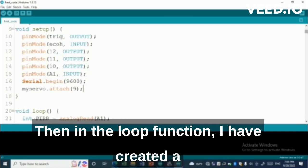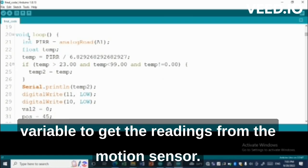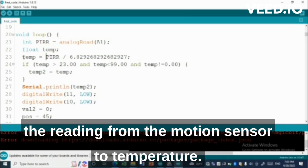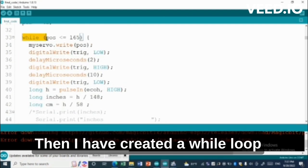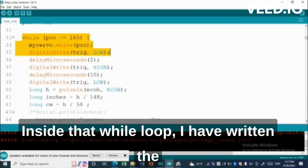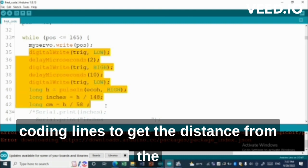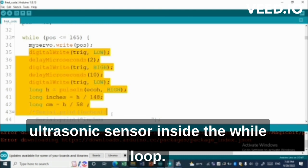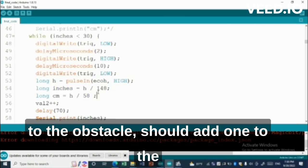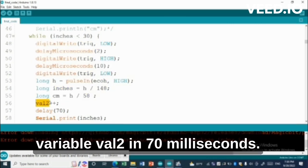In the loop function I have created a variable to get the readings from the motion sensor. Then I have created another variable to convert the reading from the motion sensor to temperature. Then I have created a while loop to keep rotating our servo motor. Inside that while loop I have written the code to get the distance from the ultrasonic sensor. Inside the while loop, if the distance is less than 30 inches to the obstacle, it should add one to the variable well2 in 70 milliseconds.